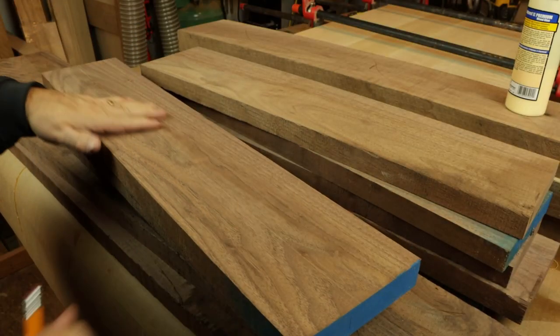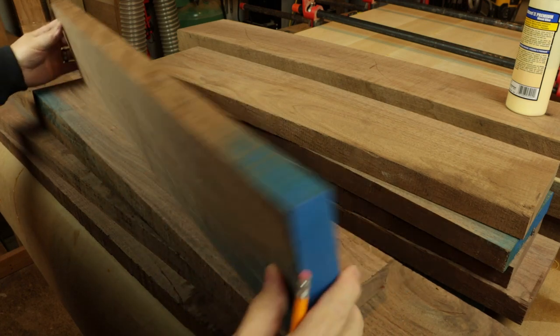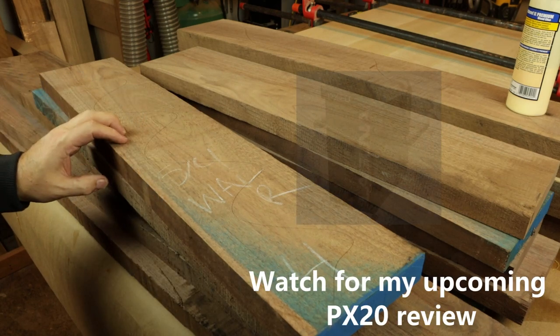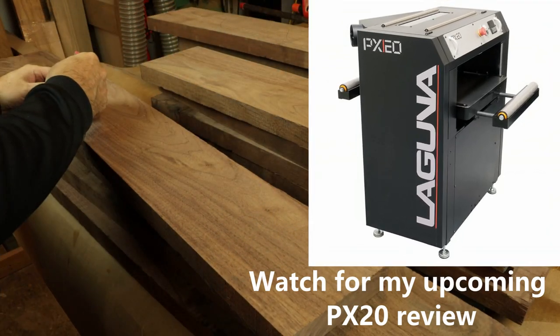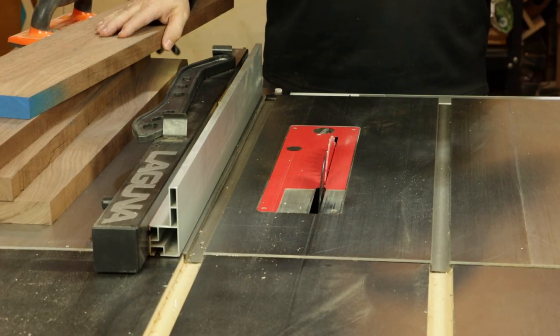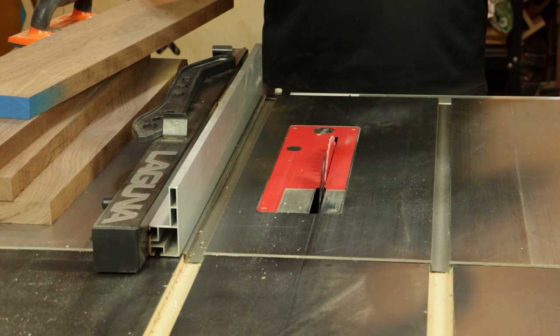Now that we have one surface nice and flat, fresh off the jointer, flip that over and make sure to mark the unmilled surface so you can keep track of things as we head over to the planer. We'll jump back over to the F2 and make quick work of ripping those walnut pieces to width so we can glue up panels for the sides.